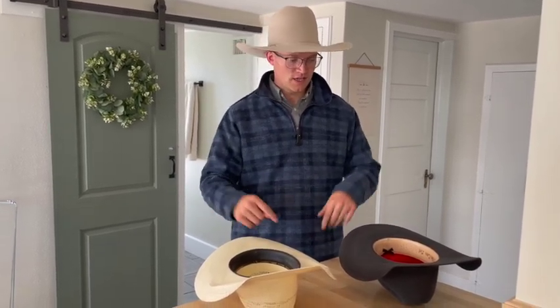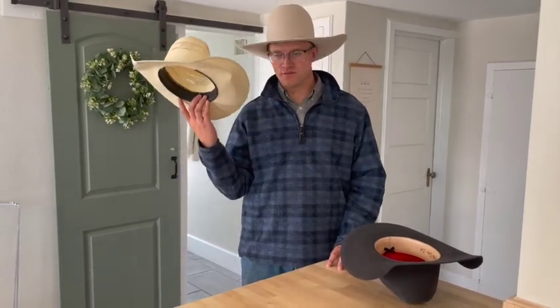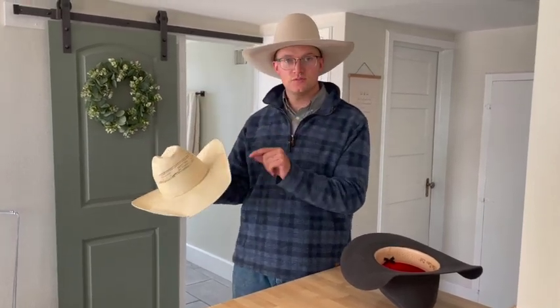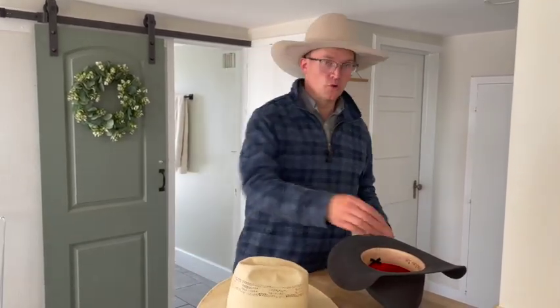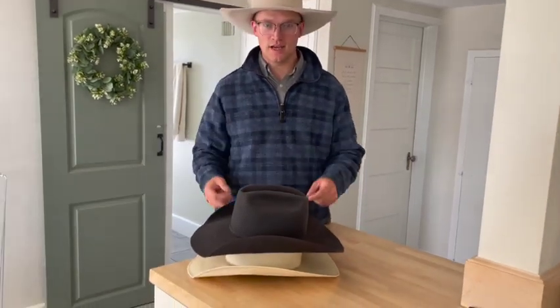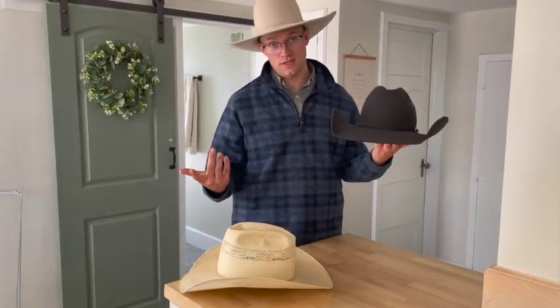I like to keep old straws around for lots of reasons — I can't get rid of a hat apparently — but I use them to store my felts. One big mistake I see people make is stacking multiple hats on top of each other. If you like this hat, never ever put anything on top of it. You will make crease lines and sweat lines, and some of that stuff you might not be able to get out.